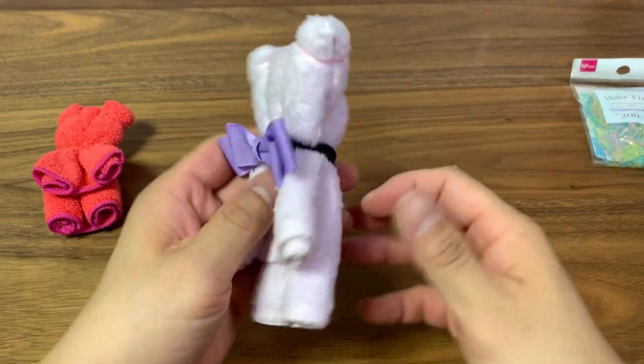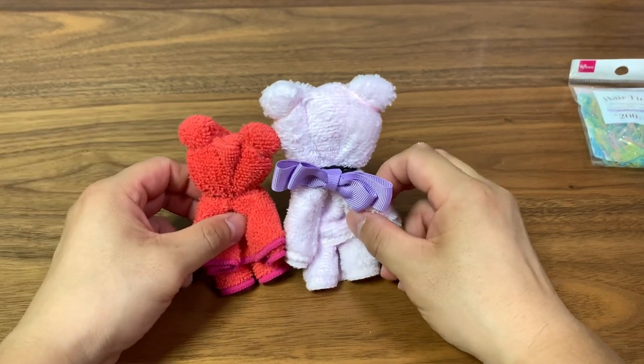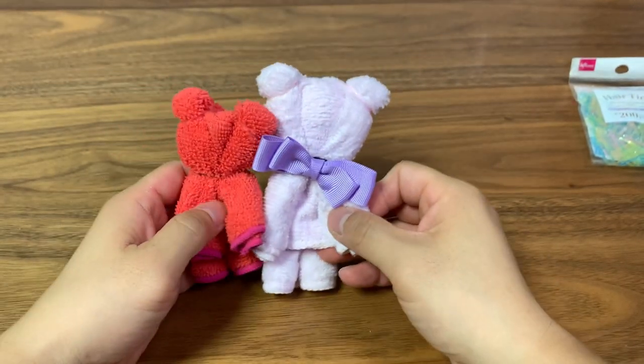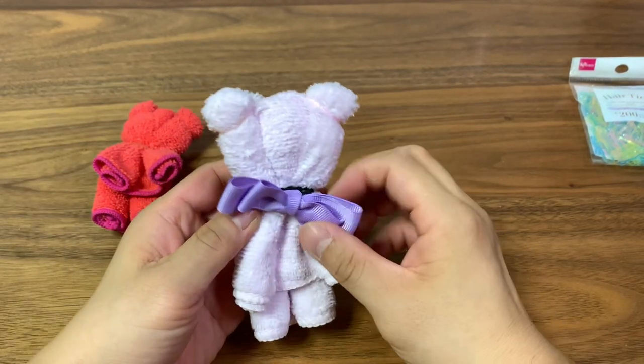It's a nice way to make a decoration for your house — a little teddy bear for your kids. It's a fun project you can do with your daughters. Set these around the house, hang them on the walls. It's only $2, so affordable and fun.